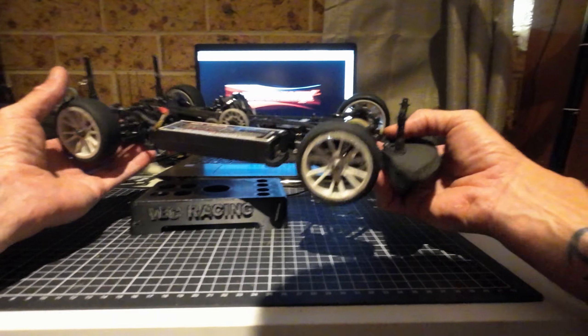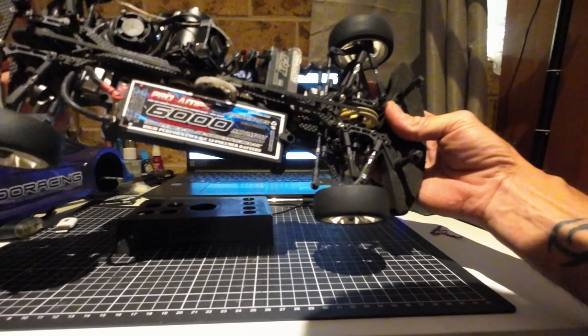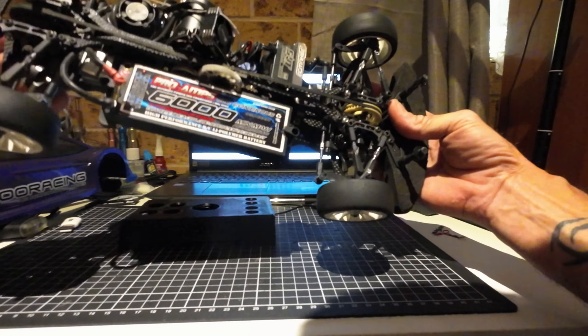Welcome back everybody. Today I've got something new to the channel. I've actually had it for a few weeks now and I've been getting a little bit of practice on it. I didn't want to look like a complete idiot when I made my first video. This is a professional RC touring car 1/10. This is an Awesomematics MMX.